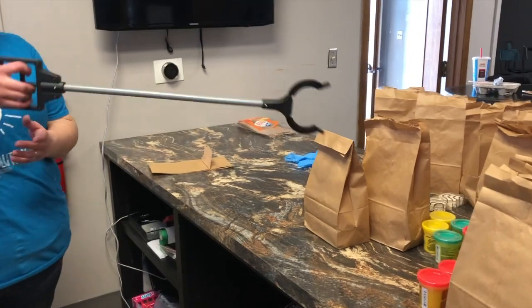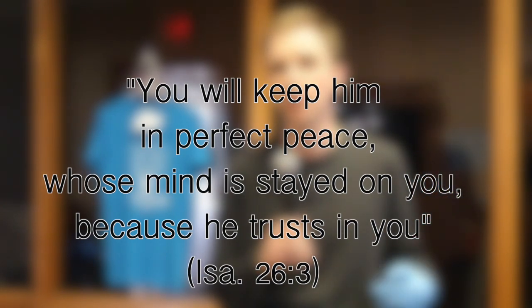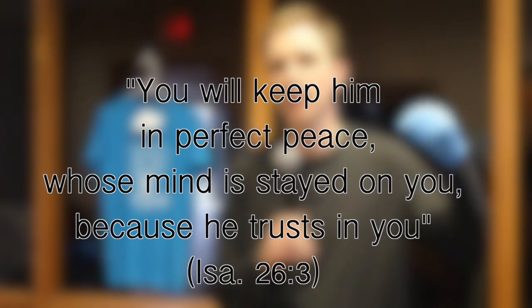Be assured we're taking extra precaution to make sure everyone is safe. And let me leave you with one last encouraging verse from Isaiah 26:3. It says — and this is Isaiah talking about God — "You, God, will keep him in perfect peace whose mind is stayed on you, him who trusts in you."